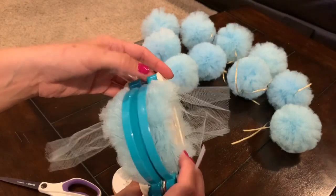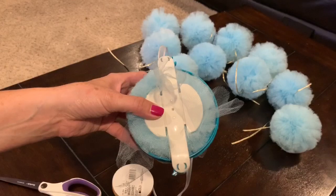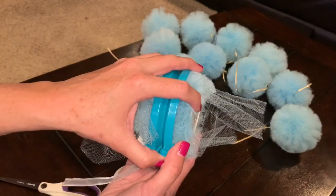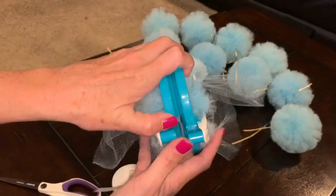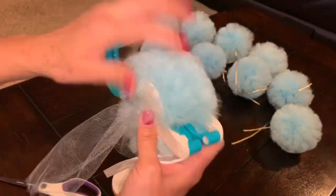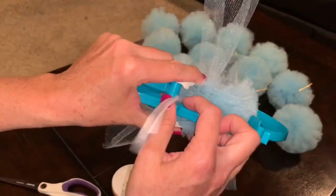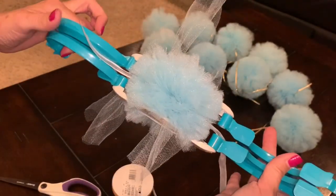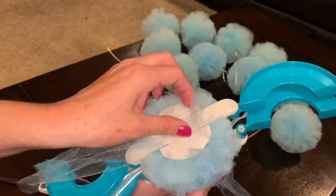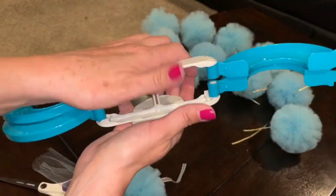Once you get those knots in, you need to get the pom-pom maker off your pom-pom. You're going to open the sides just like you did when threading it — get your thumb and pull those apart. Then go to the other side and do the exact same thing, pulling those knobs up just like when you were originally putting the tulle on. Once both sides are open, pull the pom-pom maker apart just like you saw at the very beginning, and that will release your full pom-pom.